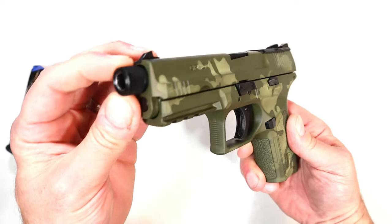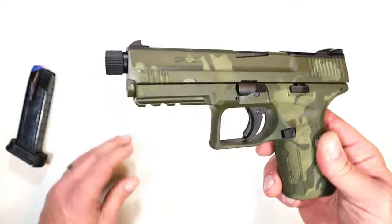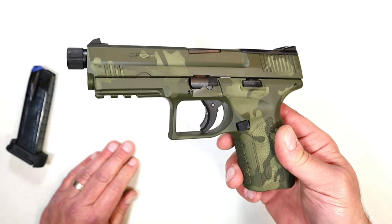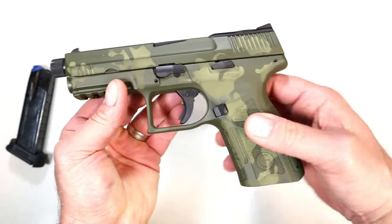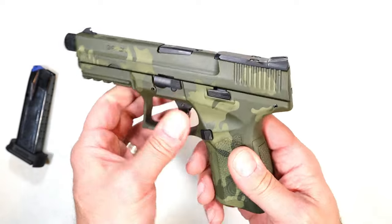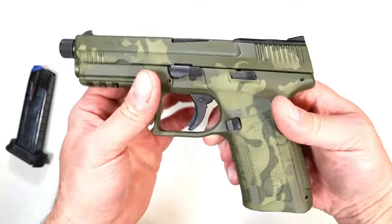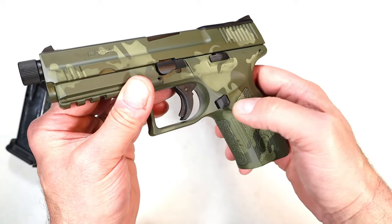These are very low profile sights — very low profile three-dot sights — and they are all metal. It has a 4.6-inch threaded barrel, and I'm still waiting on my can, so I'll be able to shoot this suppressed.